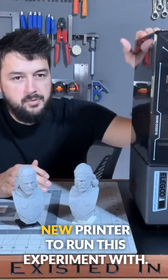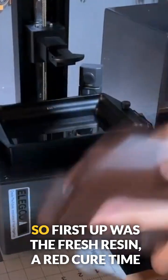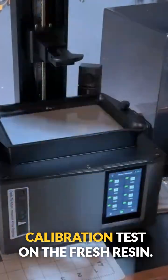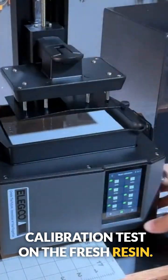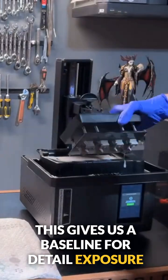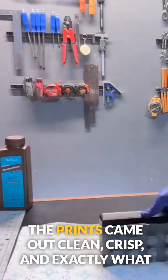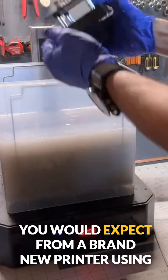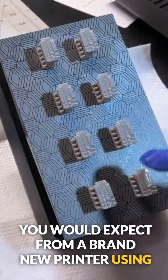I got a bottle of fresh new resin and actually purchased a brand new printer to run this experiment with. First up was the fresh resin — I ran cure time calibration tests, which gives us a baseline for detail, exposure, and layer consistency. The prints came out clean, crisp, and exactly what you'd expect from a brand new printer using a brand new bottle of resin.